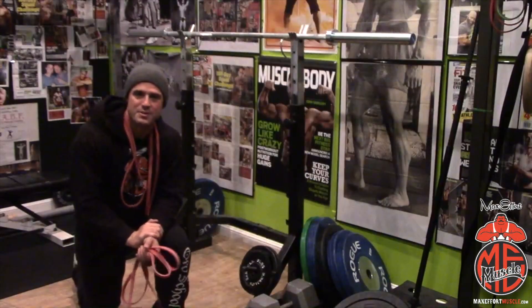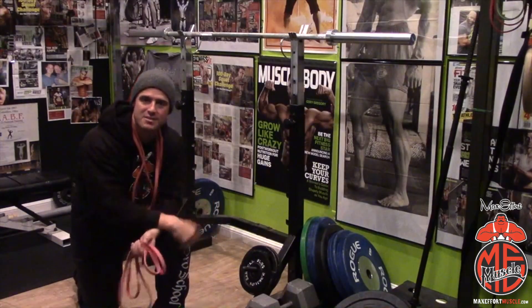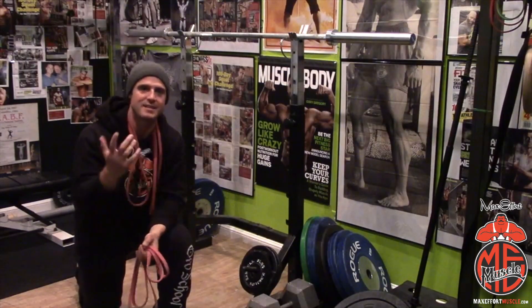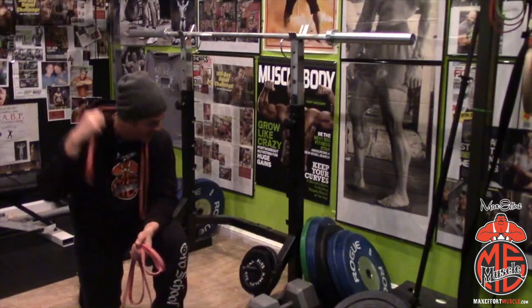What's up everybody, welcome to another episode of Technique Daily. I'm Corey Gregory. Today I'm going to show you how to set up banded squats in a commercial gym, your house, or basically a setup that isn't like old school Westside or Iron Valley or some of the gyms that just have these setups already. Here's how you do it.